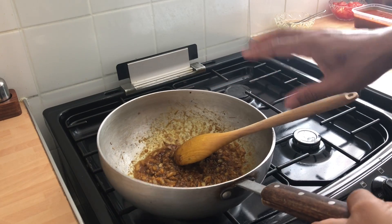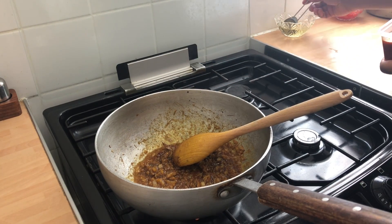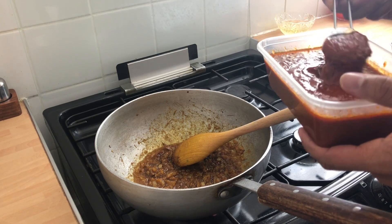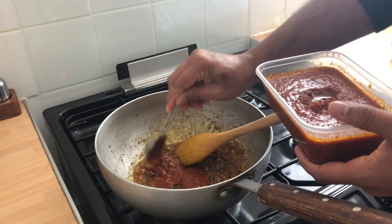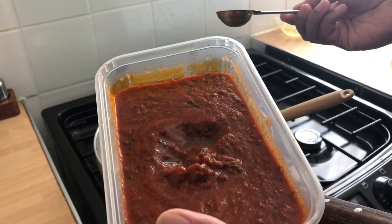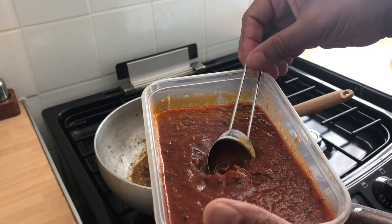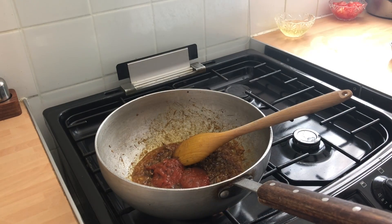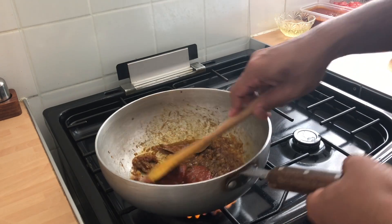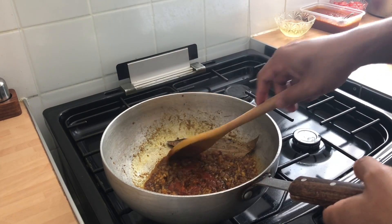There you go — a nice bit of oil and all the spices have just woken up. So tomato puree — two tablespoons. I've got a homemade tomato puree on the channel; it's got kasuri methi and a blend of spices already in it, so it creates a phenomenal flavour. Look it up on the channel. It also makes the sauce a nice thickener.